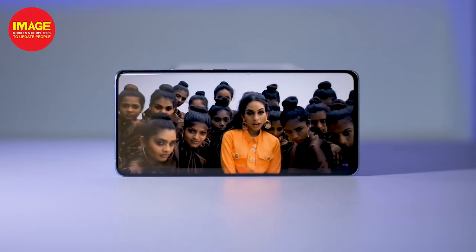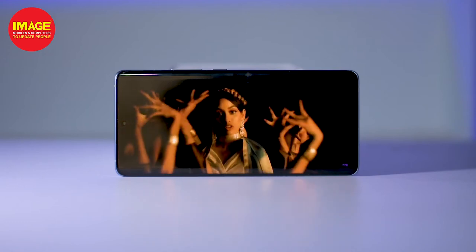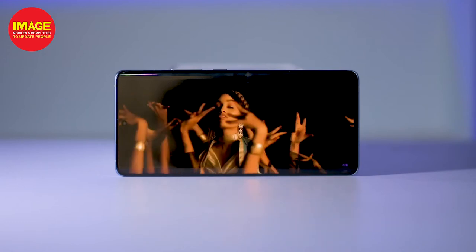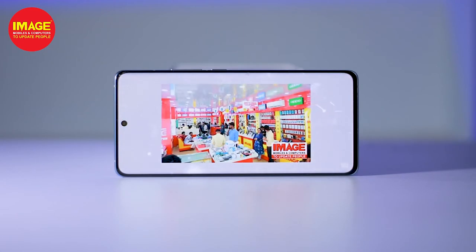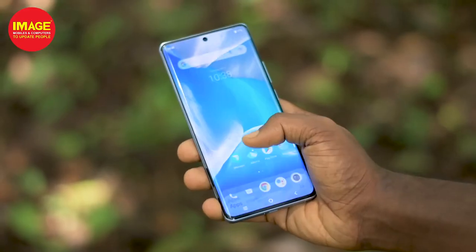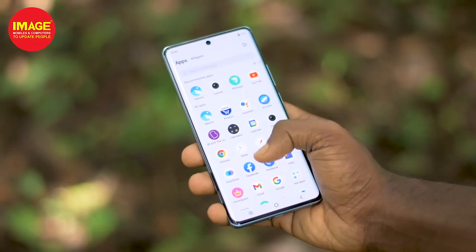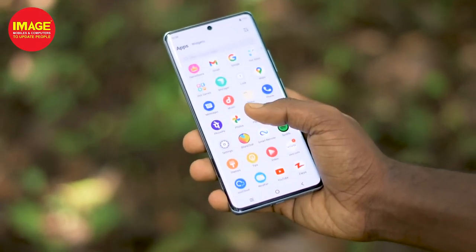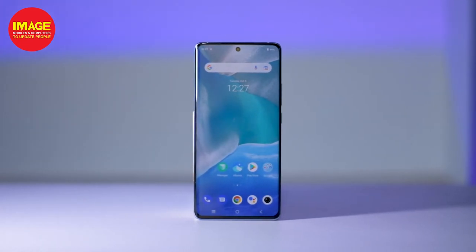It has a Full HD AMOLED display with a 120Hz refresh rate. The display delivers great quality for videos and movies. It has a brightness of 1530 nits and a screen-to-body ratio of 90.3%. It also has an in-display fingerprint scanner.